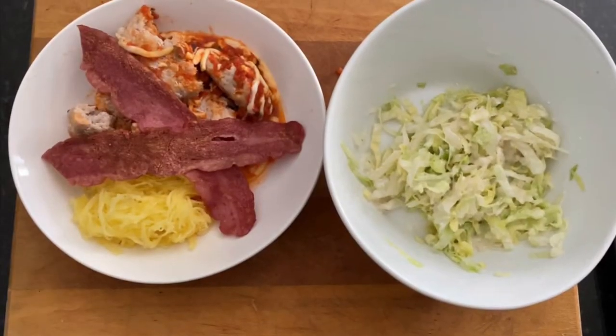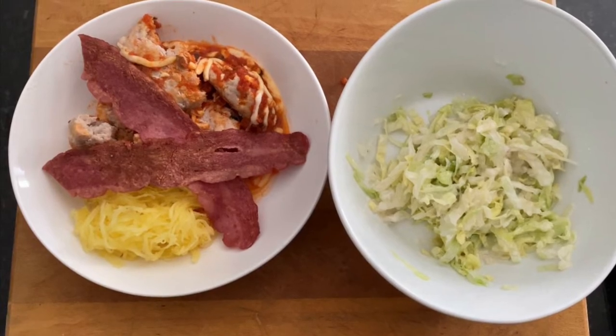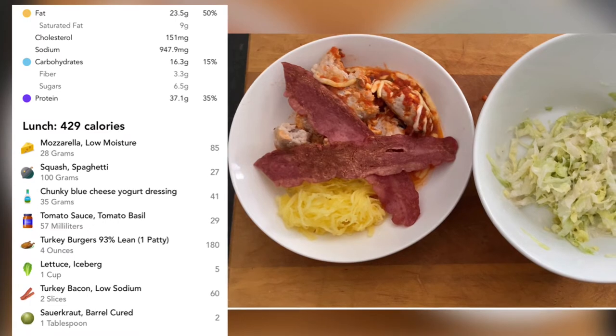So if you're going to try any of these, let me know how you like them, and enjoy the video. If you saw the video on how to make the spaghetti squash, I used that with the Instant Pot, and then we've got turkey patty and turkey bacon for the proteins with a side salad.